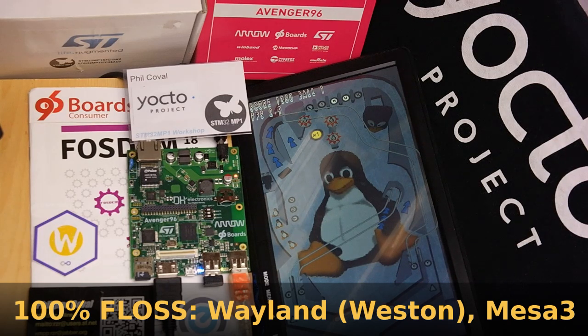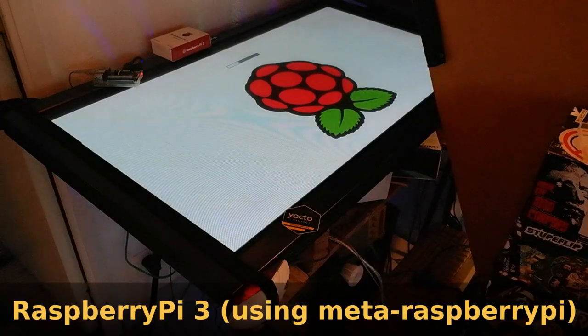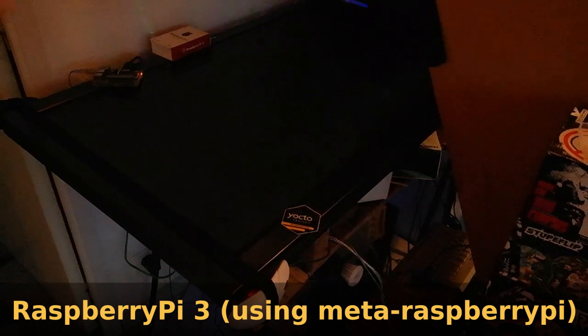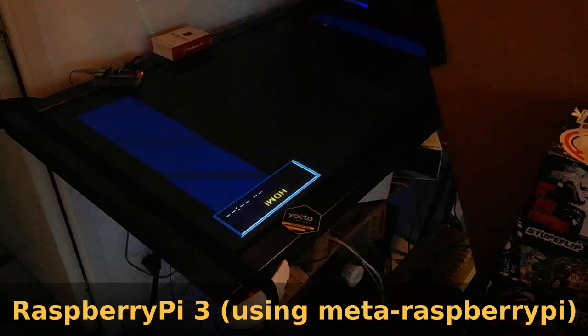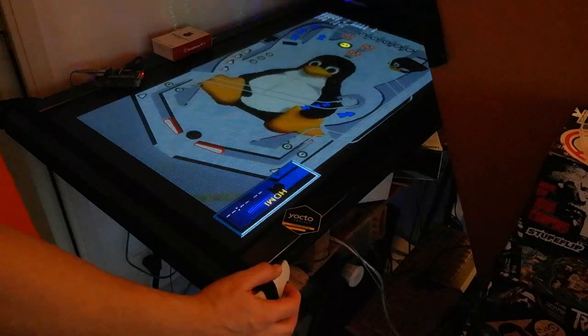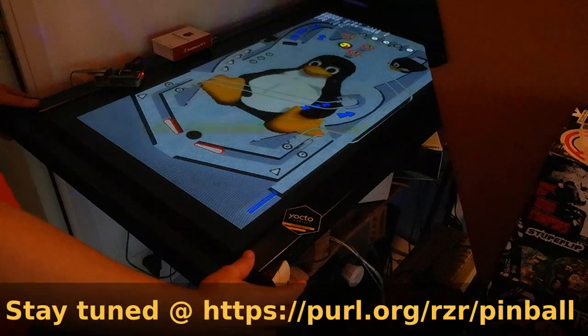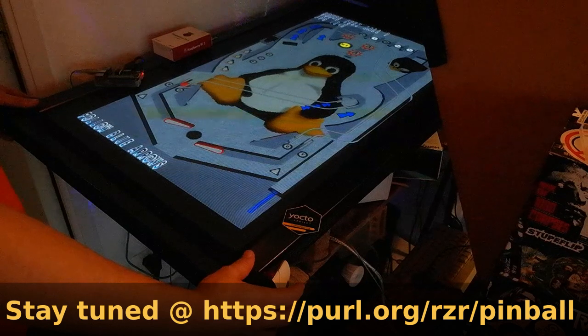It's not as fast as on PC but it can probably be optimized. Then I built an image for the Raspberry Pi using the Raspberry Pi layer, and here it's running a bit faster on the Raspberry Pi 3, thanks to the GPU and its open source driver. It's something usable on ARM devices.